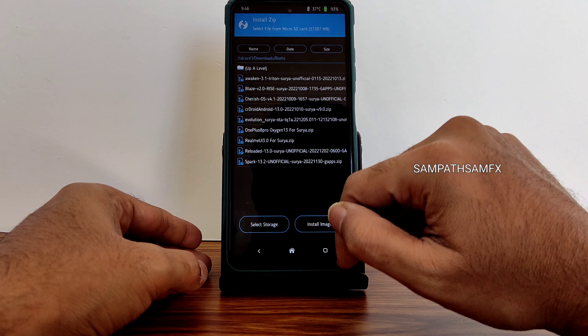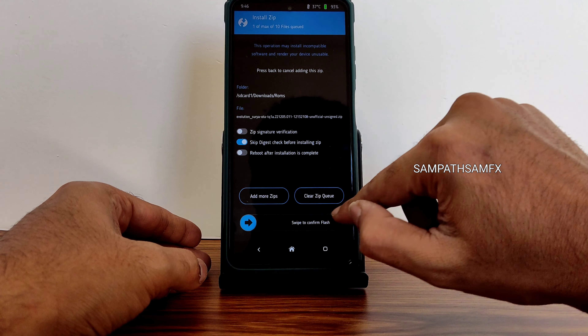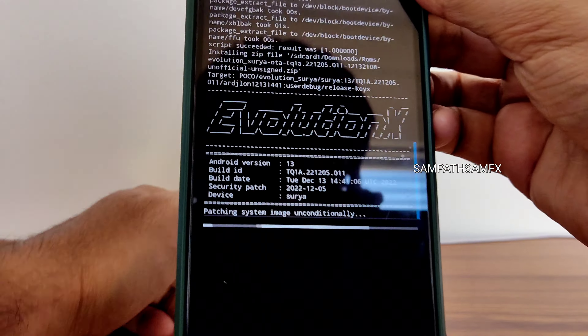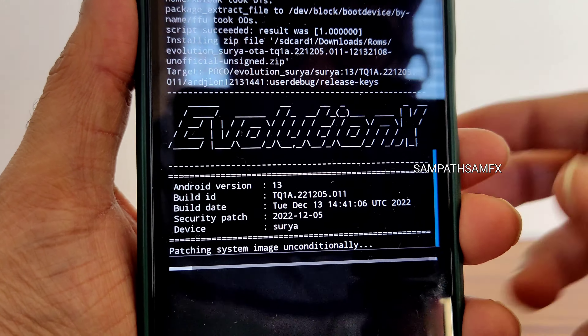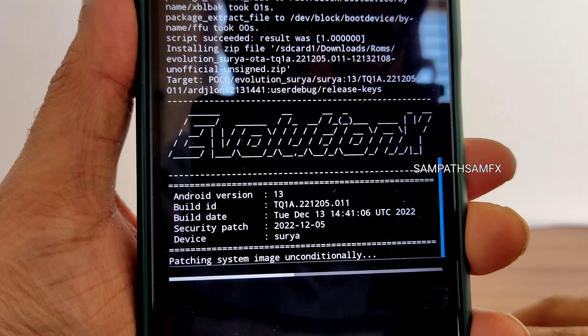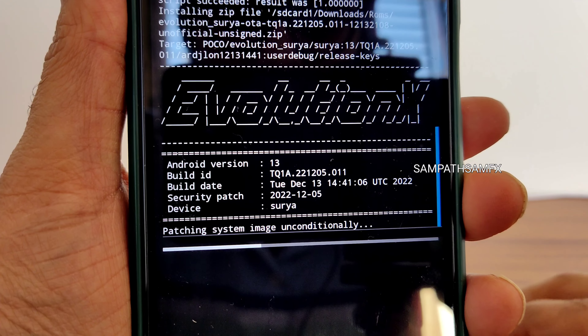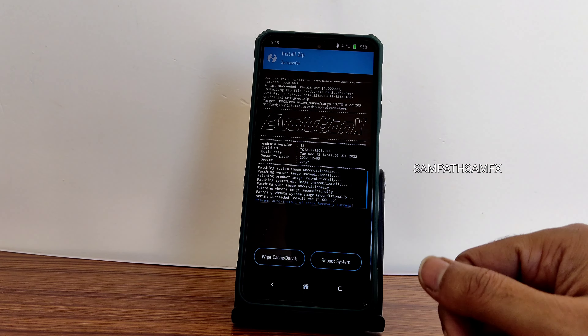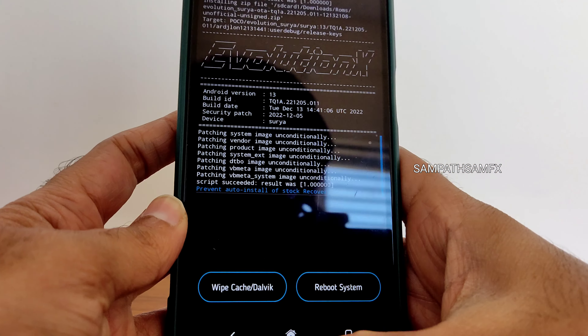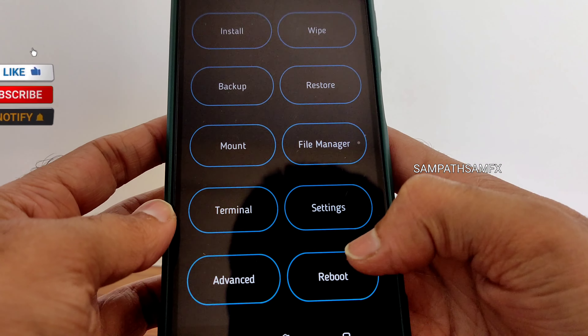Select the ROM zip file. In this video I am going to flash Evolution X 7.4, the latest update available for Poco X3/NFC. I'll get a little bit closer so you can see the version. It takes a little bit of time to flash the ROM — wait until it gets flashed. As you can see, the ROM zip file has been flashed successfully. Once done, go back to the home section.